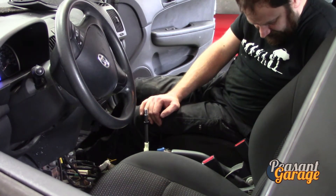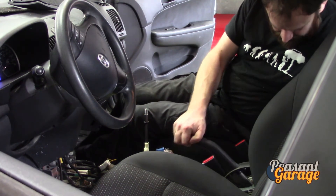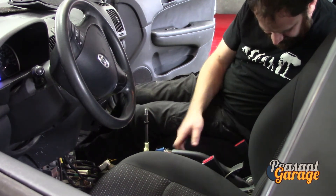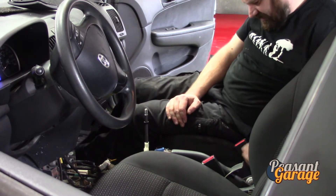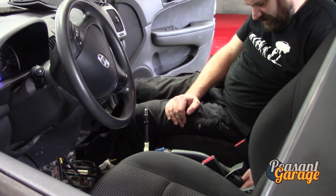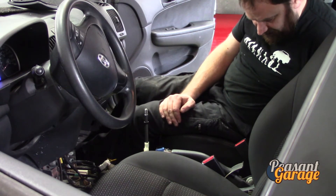Continuing on — got a little sidetracked there. We can see that it's pulling, not exactly pulling evenly. We may have a seized cable — we'll investigate that as well. We're going to undo this bolt, undo the assembly, disconnect one wire here, and once that wire is disconnected this whole thing comes off and we should be able to replace it, which is pretty simple in essence.